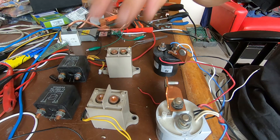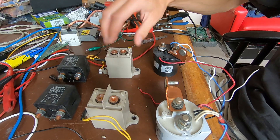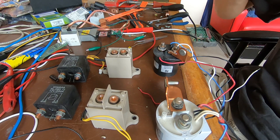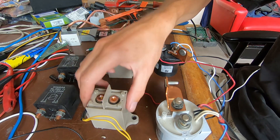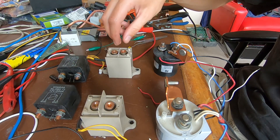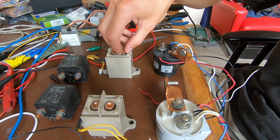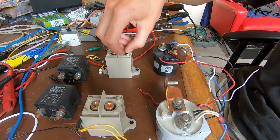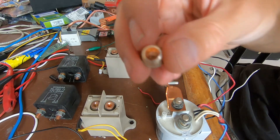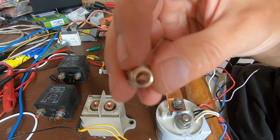...weld my CHAdeMO contactors. These come from Nissan and they were welded. This one I kind of freed by hammering it, and this one gave up its ghost while I took the terminal off — this stud came off.